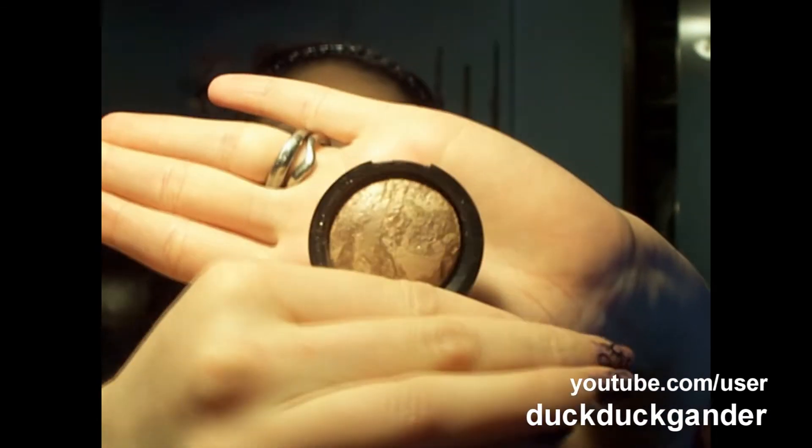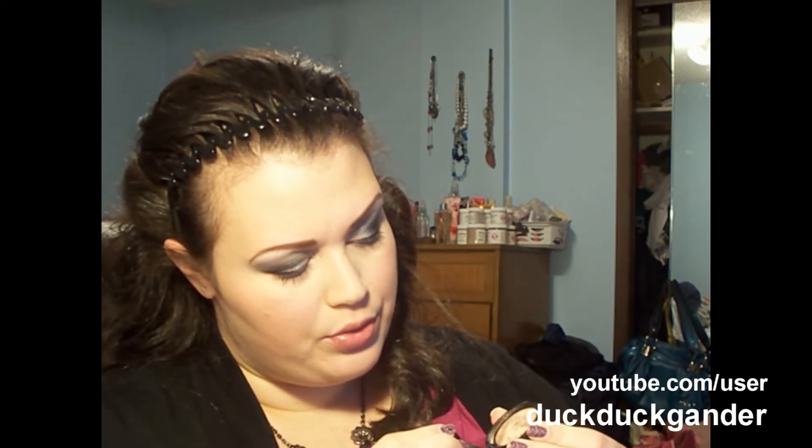The next thing is the Laura Geller Marble Eyeshadow in Tiramisu. It is gold with brown and looks like glitter veining as well. I've used this wet and dry — I like it wet better. But it's really just a really neutral eyeshadow.